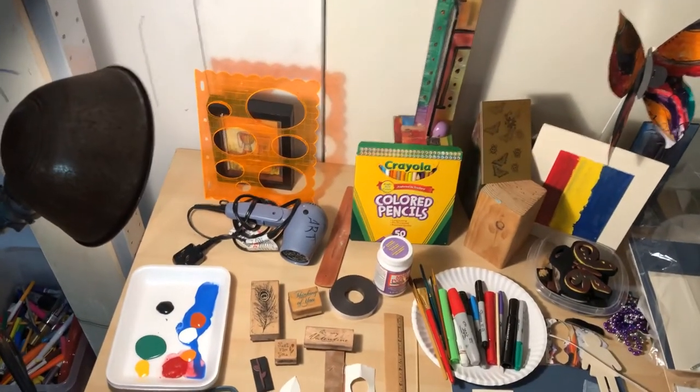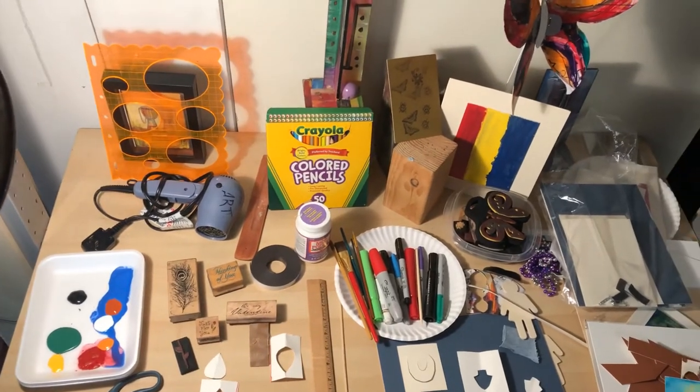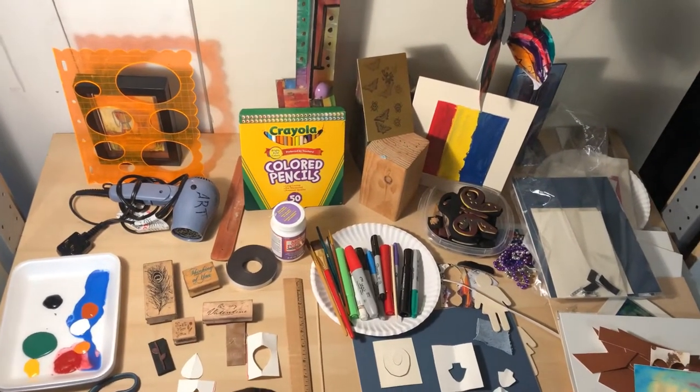Okay, step one: we need to be organized. We would like to get a list created — get your pen or pencil and make your list.